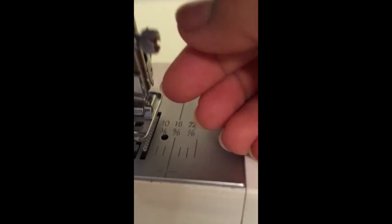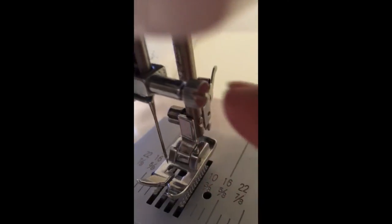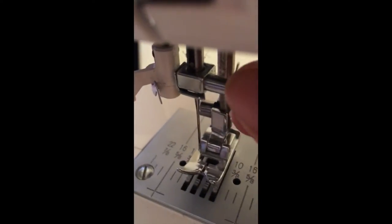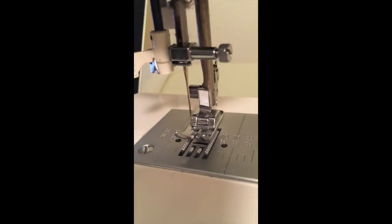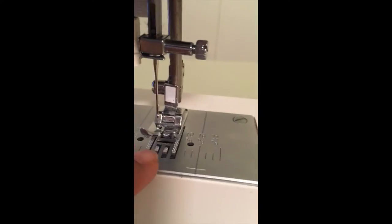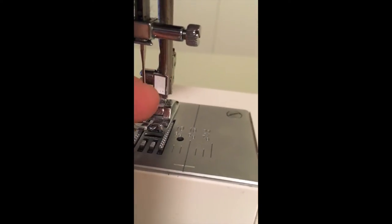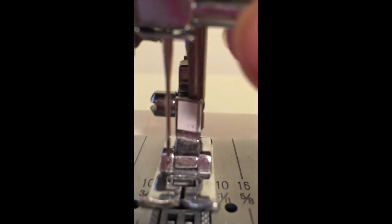Sometimes when you're sewing, your needle will break and you'll have to change it. You unscrew this right here — you see it has a little marking — and you take it out lightly. If you're a beginner, I'd recommend putting a little card under here so you don't drop the needle into the machine. Just loosen it a little bit and take the needle out — you don't want to unscrew it too much.